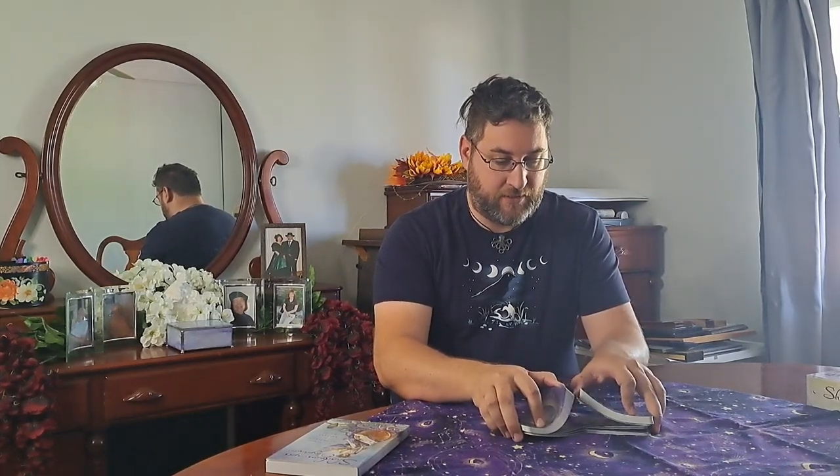We're going to start by just doing a reading. I'm kind of using these tarot reviews also as a monthly check-in as I've been doing tarot readings. I haven't been doing the reading necessarily on screen every time, but I think I'm going to start doing that regularly. We're going to do a five-card arc spread.